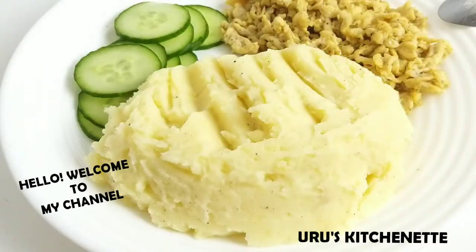Hello guys, welcome to my channel. My name is Uru. In case you're new to my channel, thank you for stopping by. If you're a returning subscriber, thank you for staying subscribed. Today I'll show you guys how I made mashed potatoes.